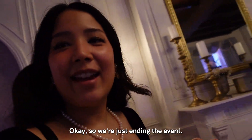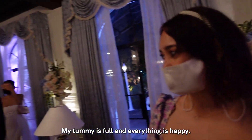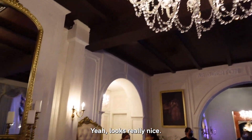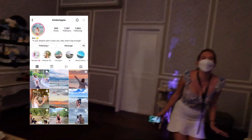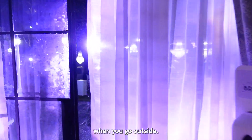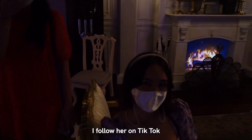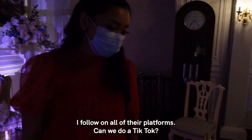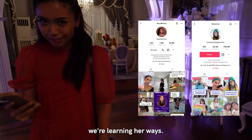Okay so we're just ending the event. How did you think about it? It was good - my tummy is full and everything is pretty. I love everything here. This is a surprise. My new friend - I watch all her vlogs, I follow her on TikTok. Should we do a TikTok? Let's do a TikTok. We're filming a TikTok, we're learning her ways.